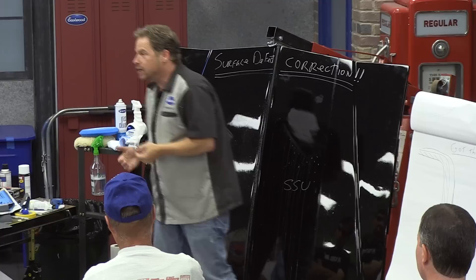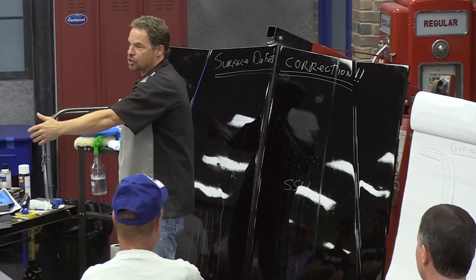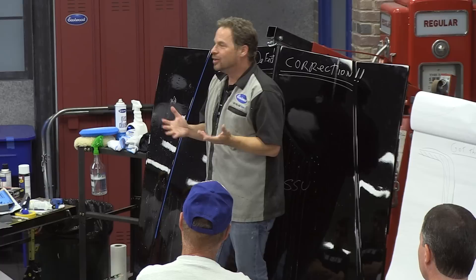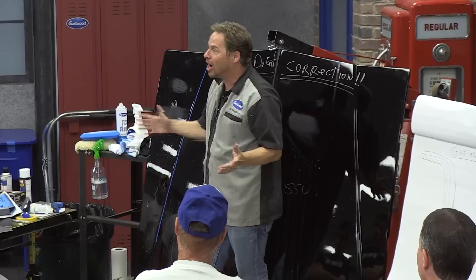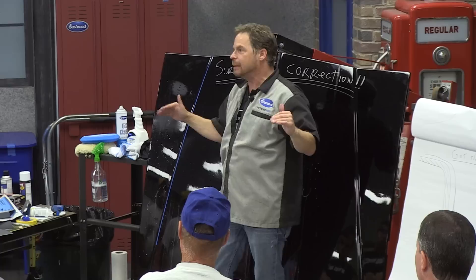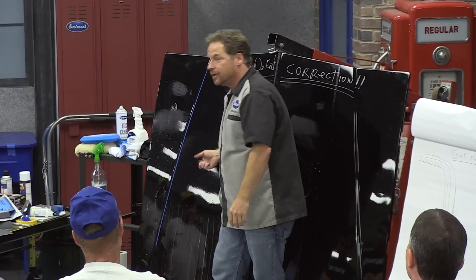Otherwise you pay three times — you pay for the comeback, you pay for the car it displaced, and you pay a third time because you could have done another car in that time. You've got one shot. Some shops even charge back technicians when there's a customer comeback. Eastwood's slogan is 'do the job right' — this helps you do that. You're cutting the top and allowing that solvent evacuation. Let everything calm down, just like it does in your cup on a microscopic level — it calms down and becomes very happy. Now you can come back and cut and rub for gloss.